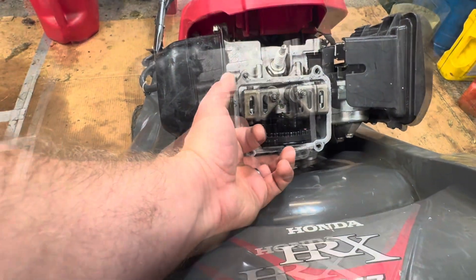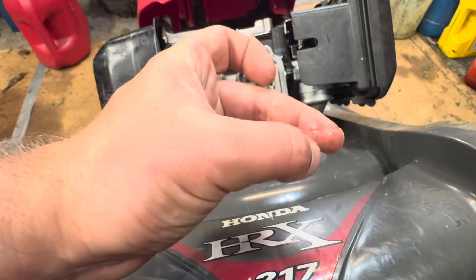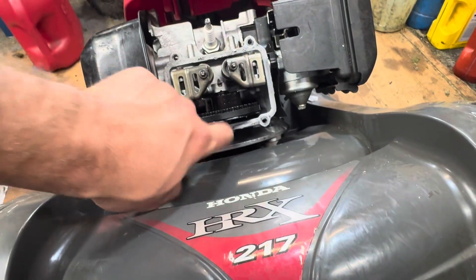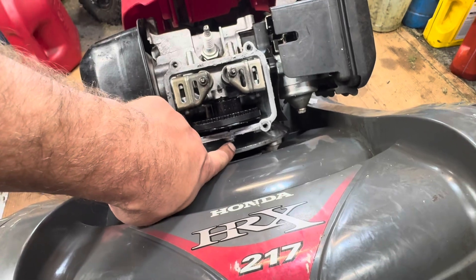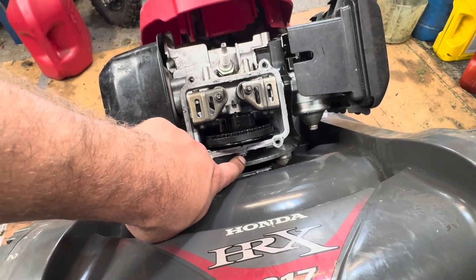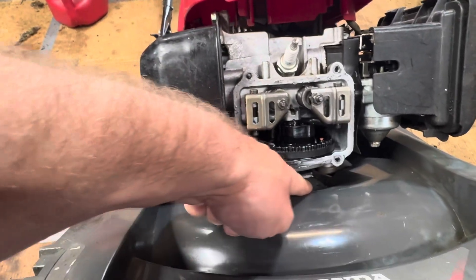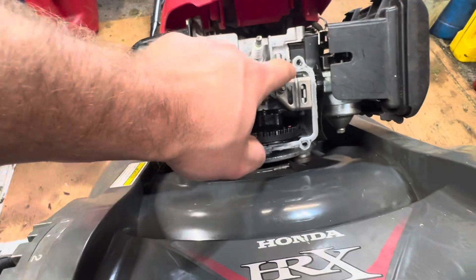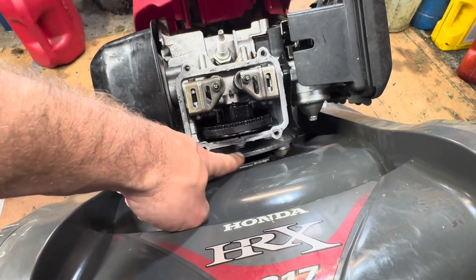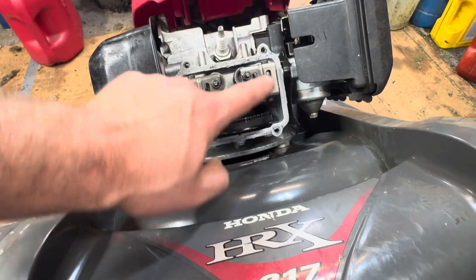It's actually coming from right underneath — I can feel it right around this cam output shaft. There's an o-ring that seals this up, and that o-ring hardens and swells and eventually, with the heat, starts to leak out. You'll get a lot of pooling underneath and in the bottom half. I'm going to show you how to get that little shaft out, put a new o-ring on, show you the part number, and seal it all back up.